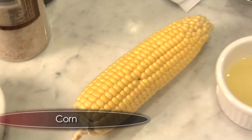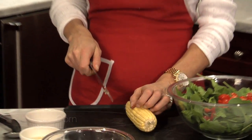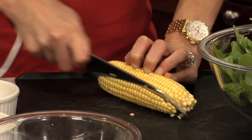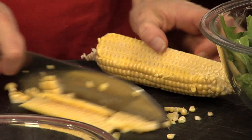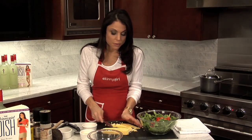Here's what everybody does when they take the corn off the cob — and the kernels go flying everywhere. Here's what you do. It's so simple: you take the corn and on a diagonal you cut off and keep turning. It gets easier as you turn because then you have a flat surface.